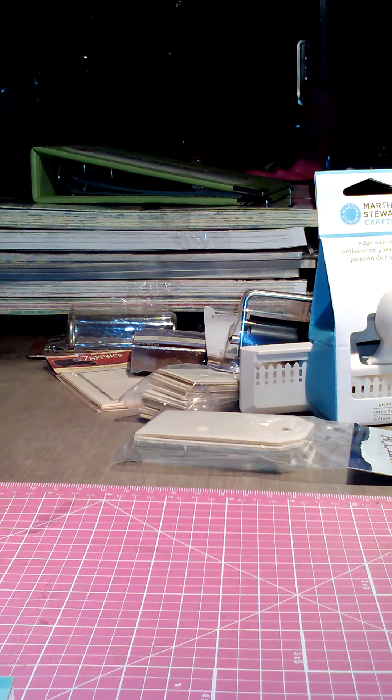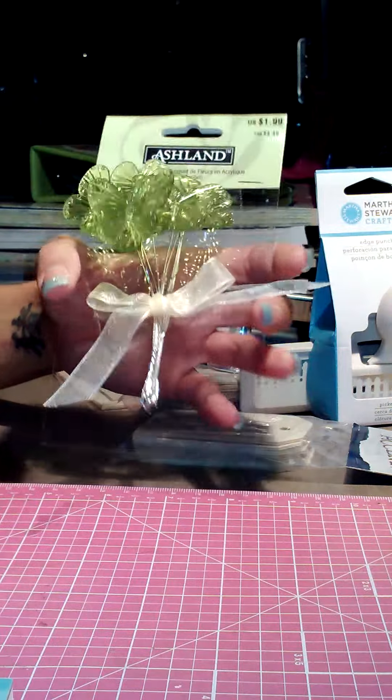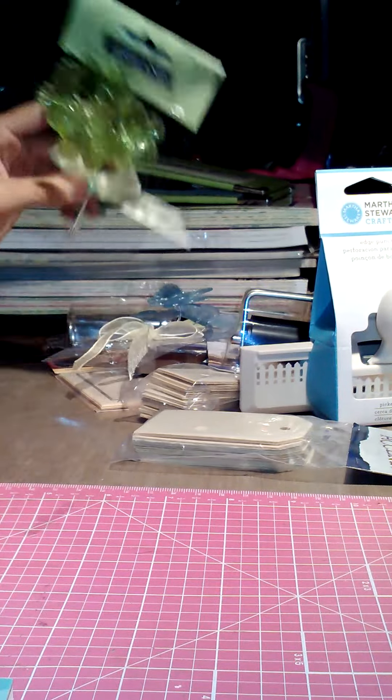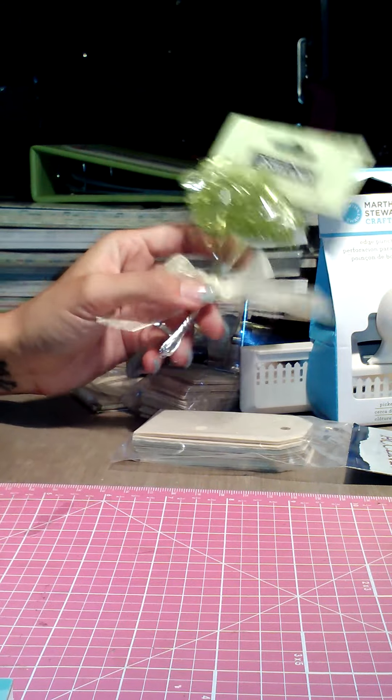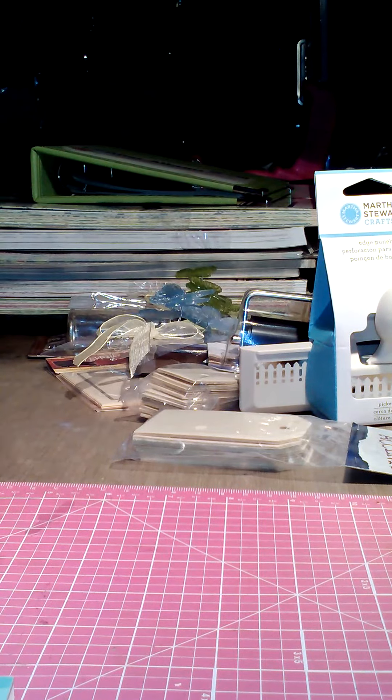I got these push pins for 80 cents, and these little butterfly embellishments that everybody has gotten — they were on sale for 99 cents, so I got blue and green to go with the Secret Garden collection and the Butterfly Garden collection. Pretty much everything can't go wrong with blue and green!